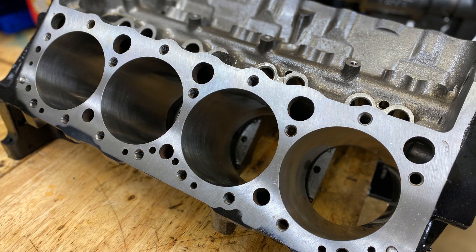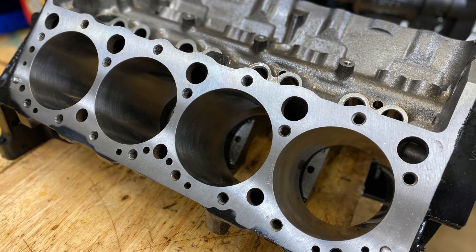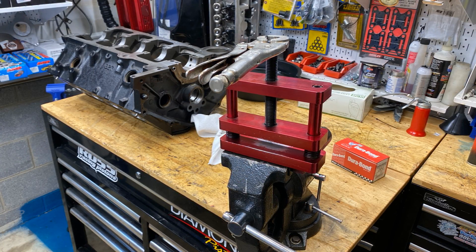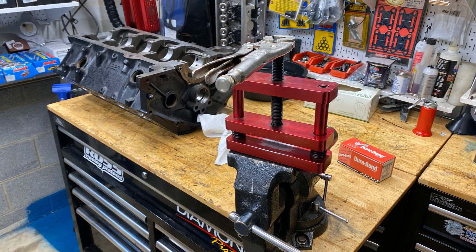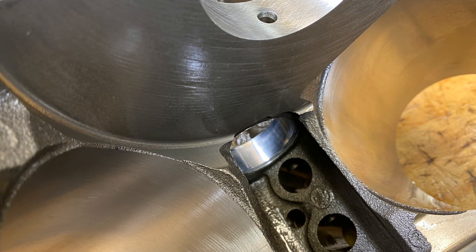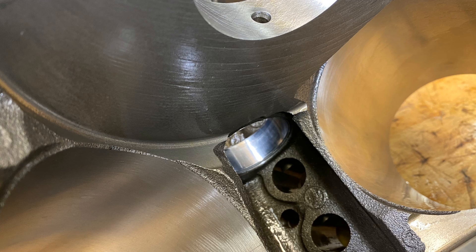The block has already been painted — I painted it and cleaned it. Now we set the shop up, clear out some nice space, and we're getting ready to put the cam bearings in first. There's a picture of one of the bearings; it's hard to get a picture of all of them at once.